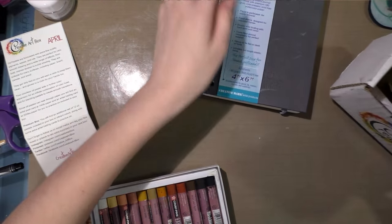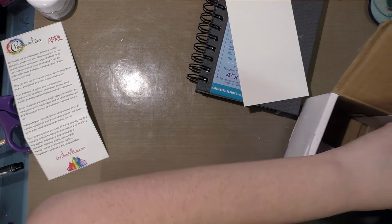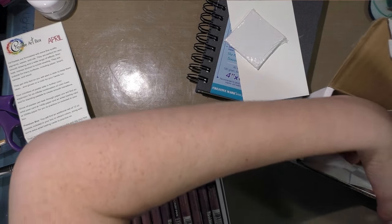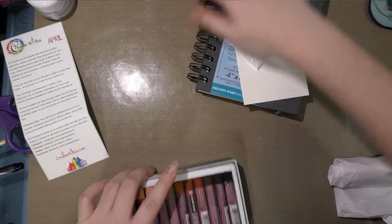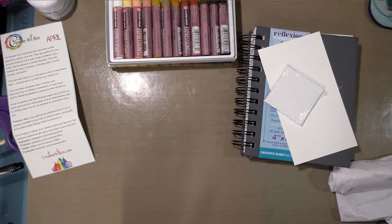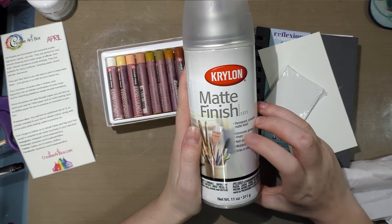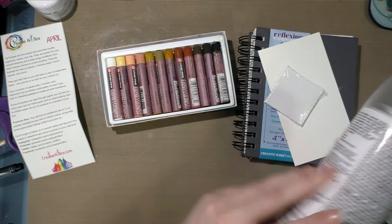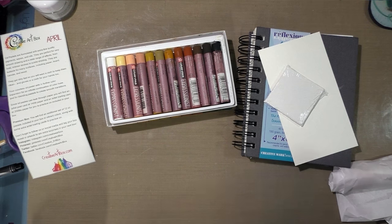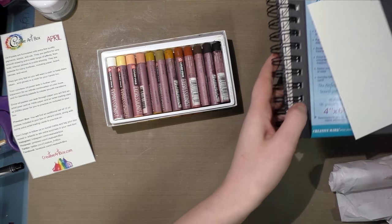I went fishing through my supplies and found additional watercolor paper and a mini canvas. Basically, anything with a good tooth has the ability to take oil pastel. When you're finished, you'll probably want to spray it down with something like matte fixative so it won't continue to smear.